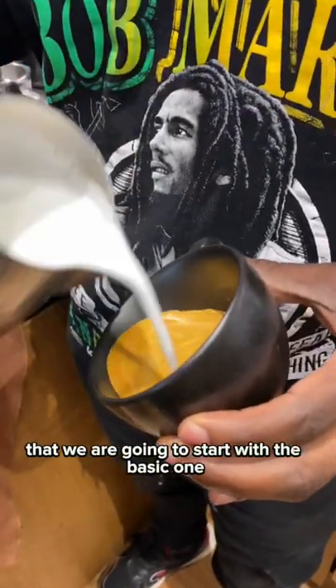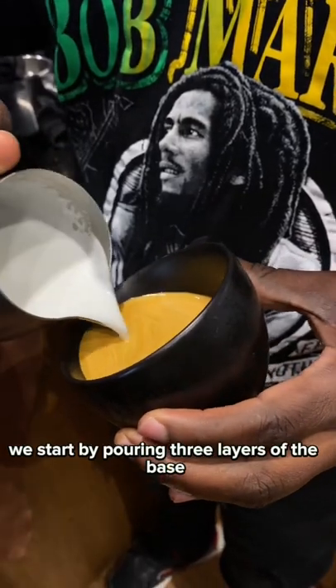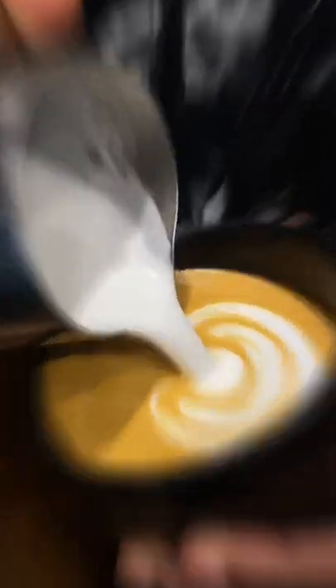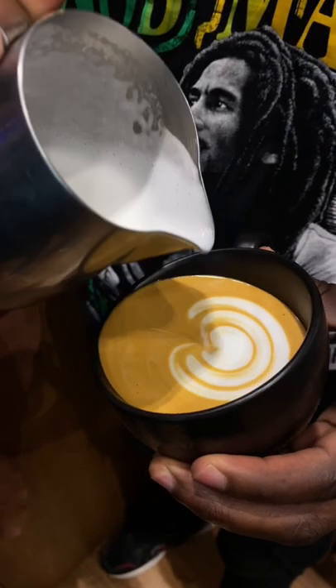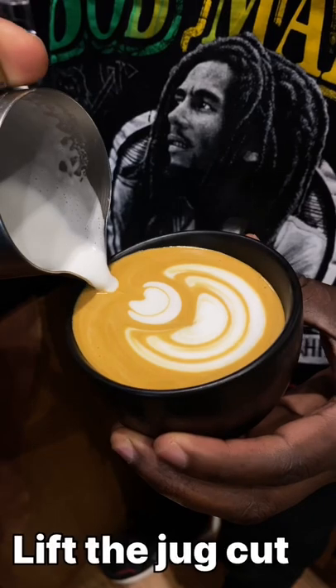Let's make a tulip plate art. We're going to start with the basic one, which is a three-two-one. We start by pouring three layers of the base, then give it some space, pour the two layers, then end with one layer, which is the small heart — the final layer. Lift up your jack.